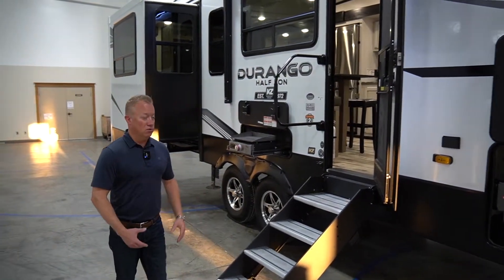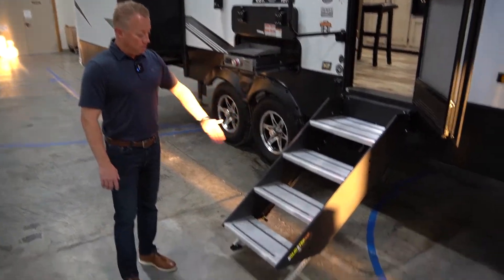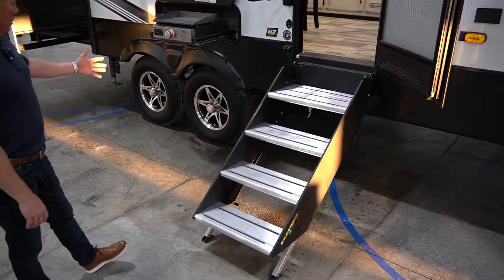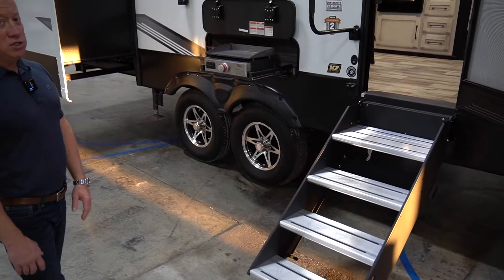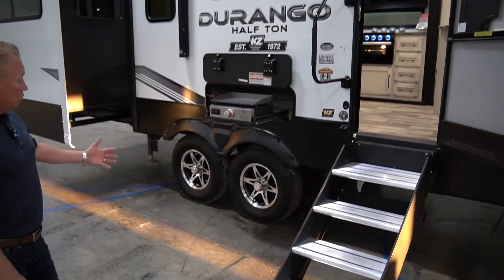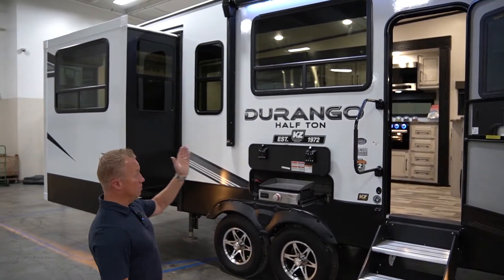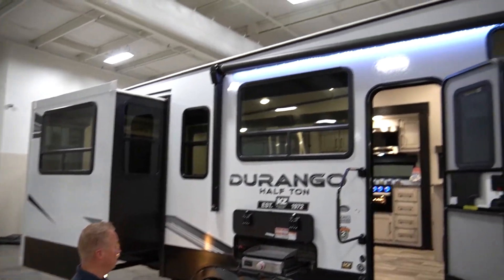A little unique to the Durango series is that we use a quad solid step on every single half ton floor plan. We also have 16 inch running gear, which is standard on everything we do with extra axles. With this unit being as large as it is, we have a standard patio awning with LED light.